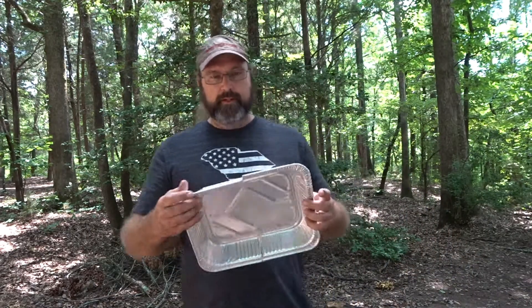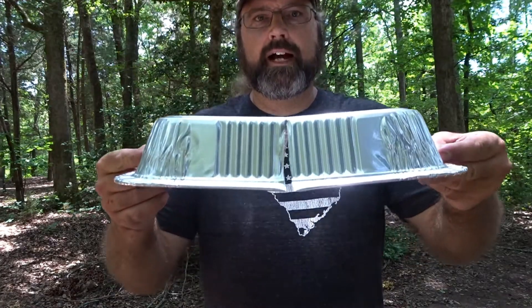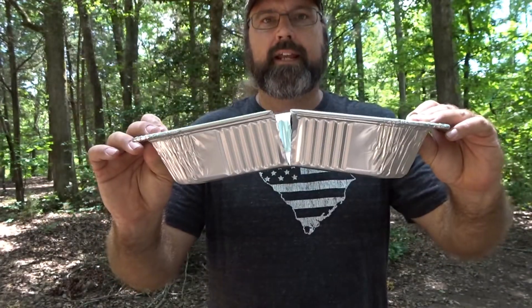Y'all remember the Reflectix ovens from Easter? Look here — at home I slit the pan in half. This is a half pan size for the chafing trays.